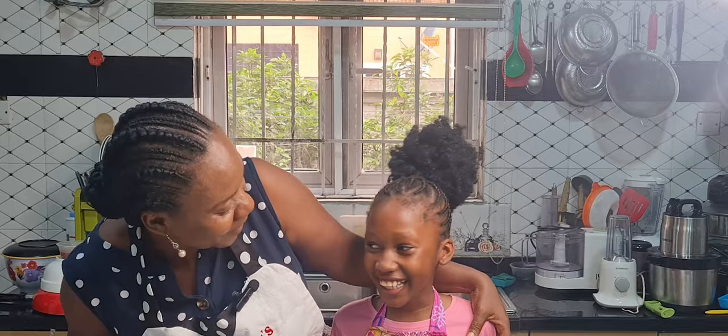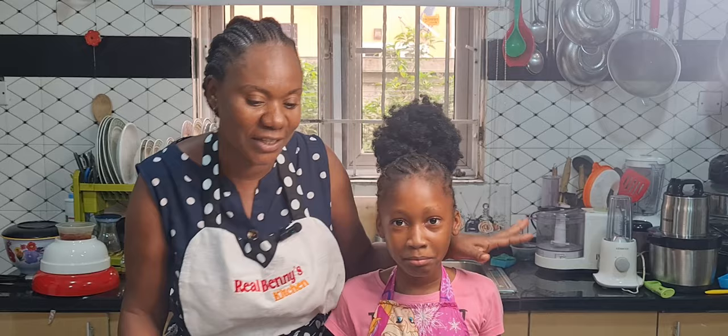Hello beautiful people, welcome back to my channel! As you can see, I have my beautiful self in my kitchen today. Her name is Tahila — say hi! So today we are making orange chin chin. Tahila's mother asked me if she could come to my kitchen so I can teach her how to prepare it.